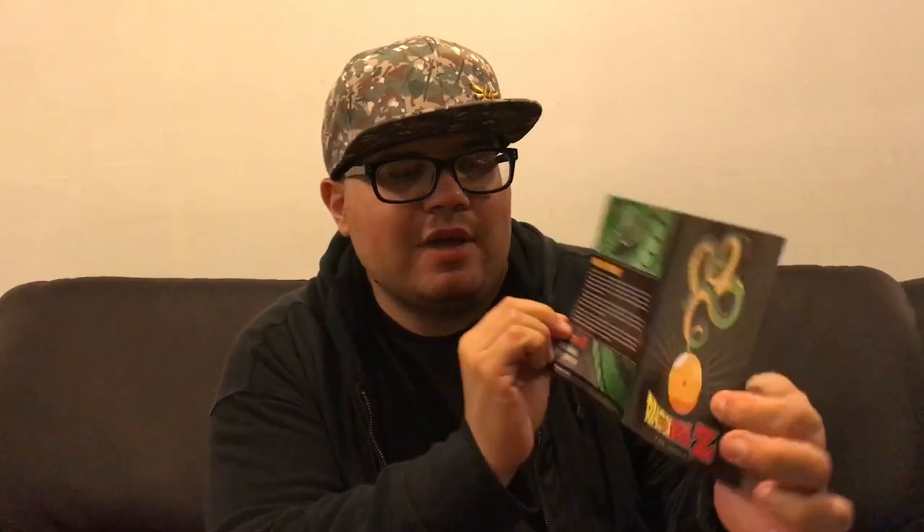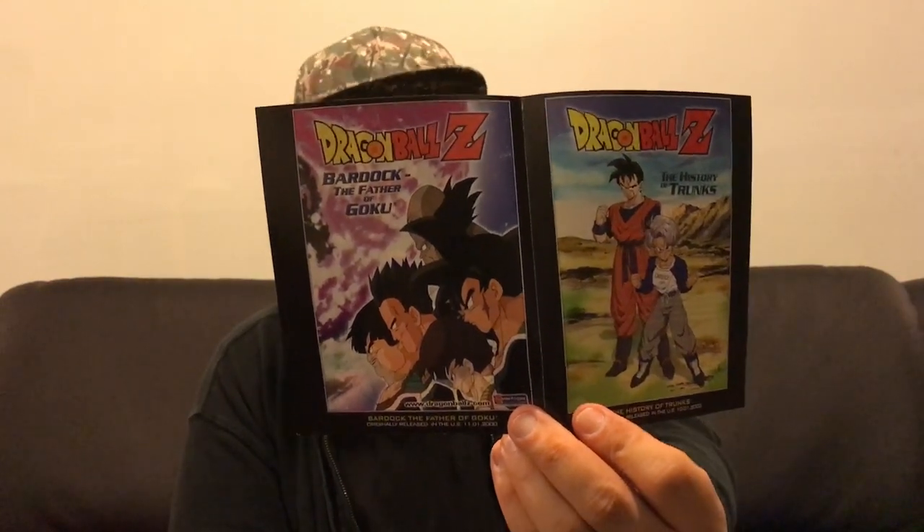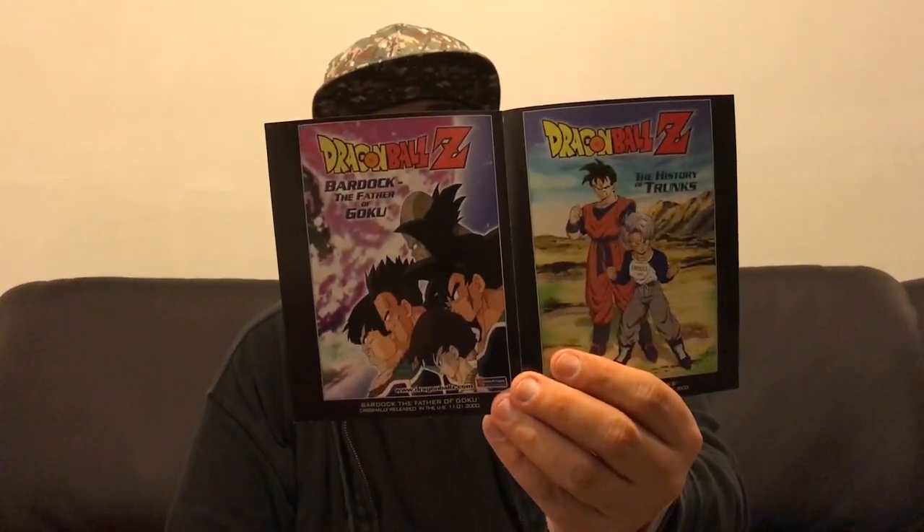Just like all the other Blu-ray movie sets, you have this little advertisement that gives you a little history about the transfer. And then you have these — you can even see these aren't movie posters, but these are like advertisement posters from Japan. Very nice. I love that they all have this. I might frame all of them together when I complete the series.